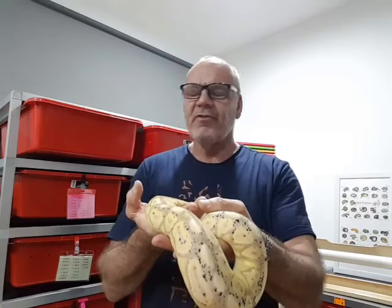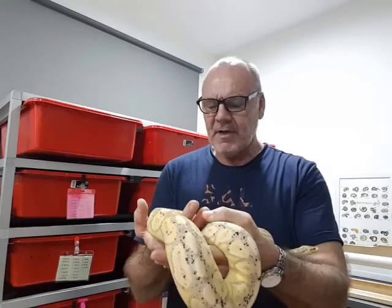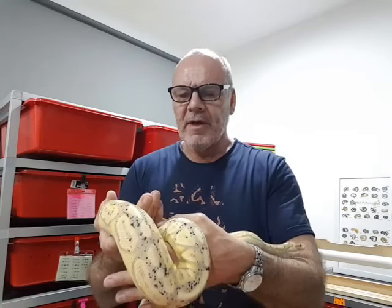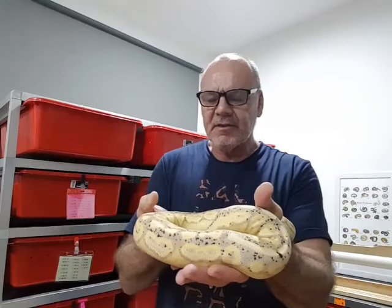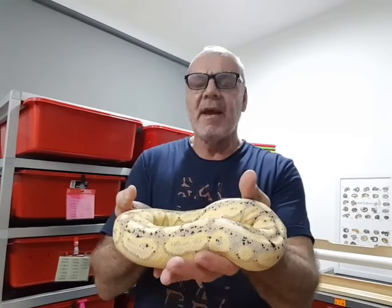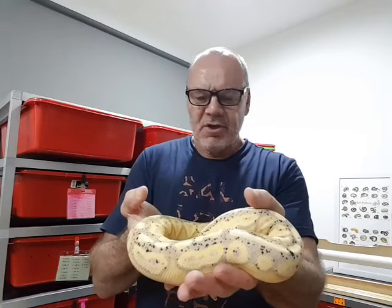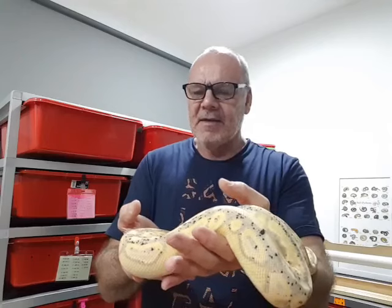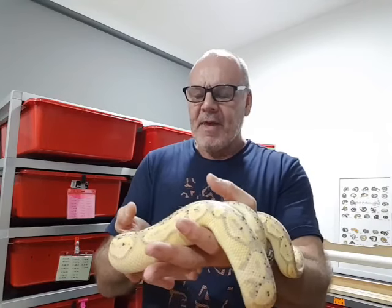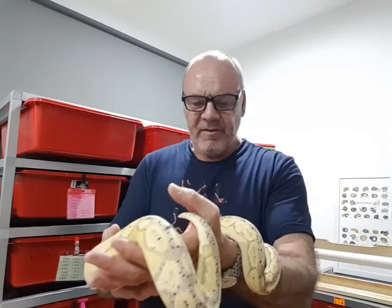So different strokes for different folks — lots of different ways to incubate and all seem to be successful. But I do think the key to successful incubation is not to mess with the eggs. Once they go in the incubator, don't touch them. Just leave them for 60 days and their hatch rate seems to be pretty good.